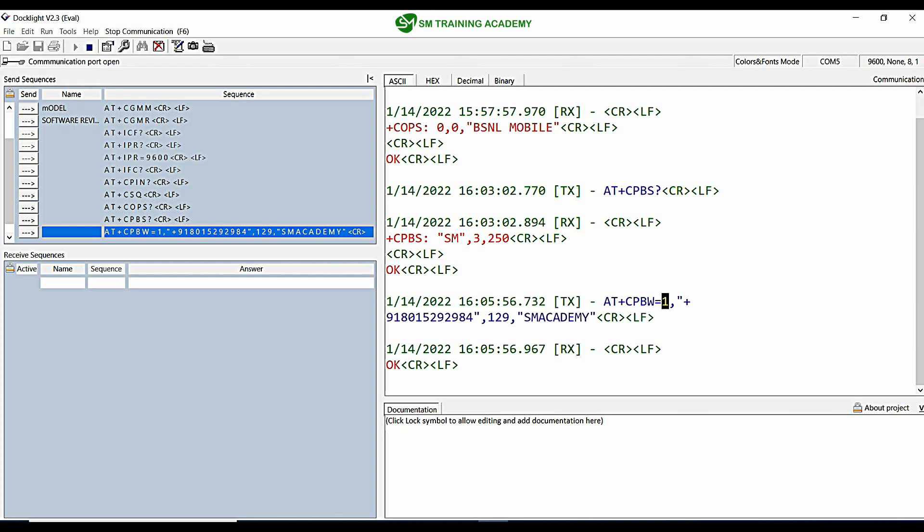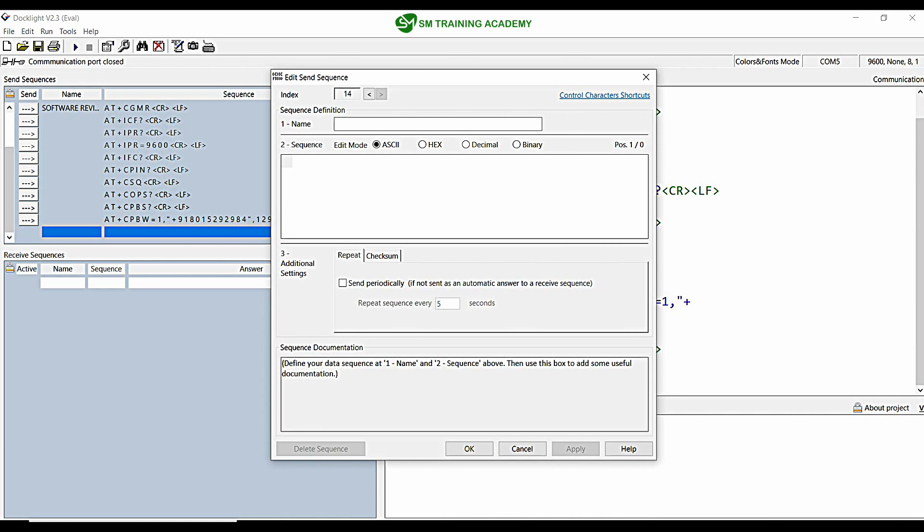When I send this, you can see the number has been saved as SM Academy in memory location 1 in the SIM card.